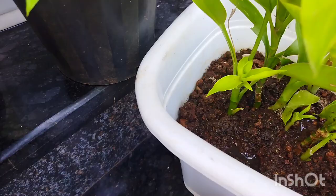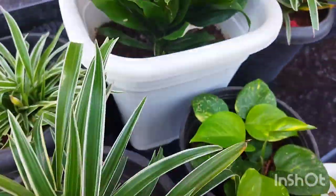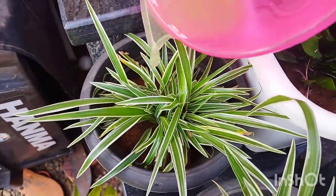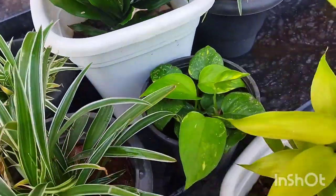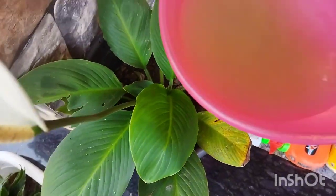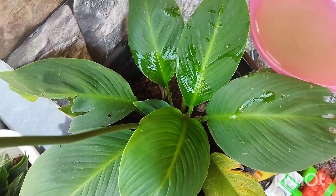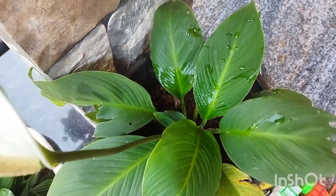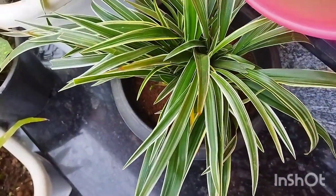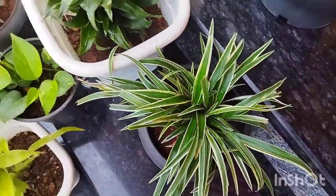We put a slurry. The plants are one for us. We put some emptiness in our dish and a little smell. Instead, we put a little slurry in this dish. This is the best item for me. So if you like this video, please like this video. Peace be upon you.